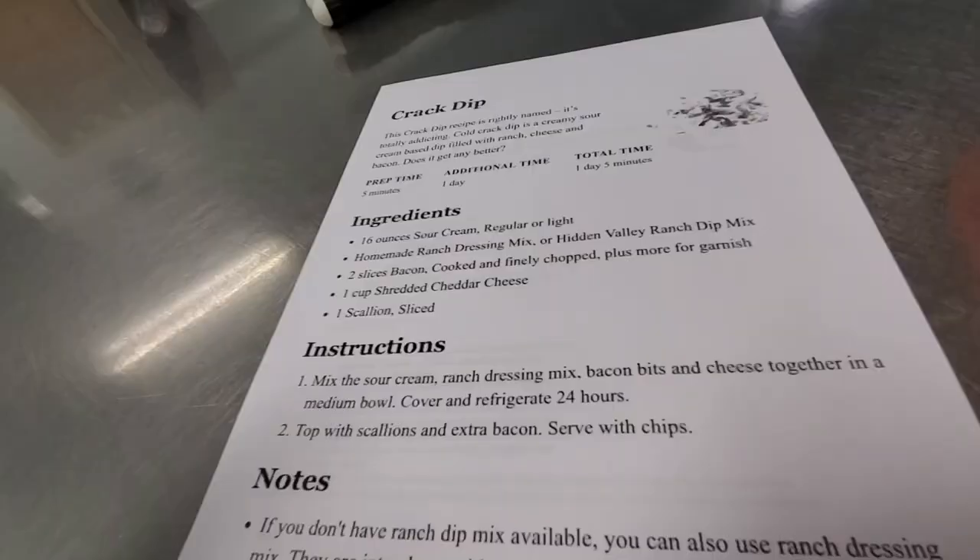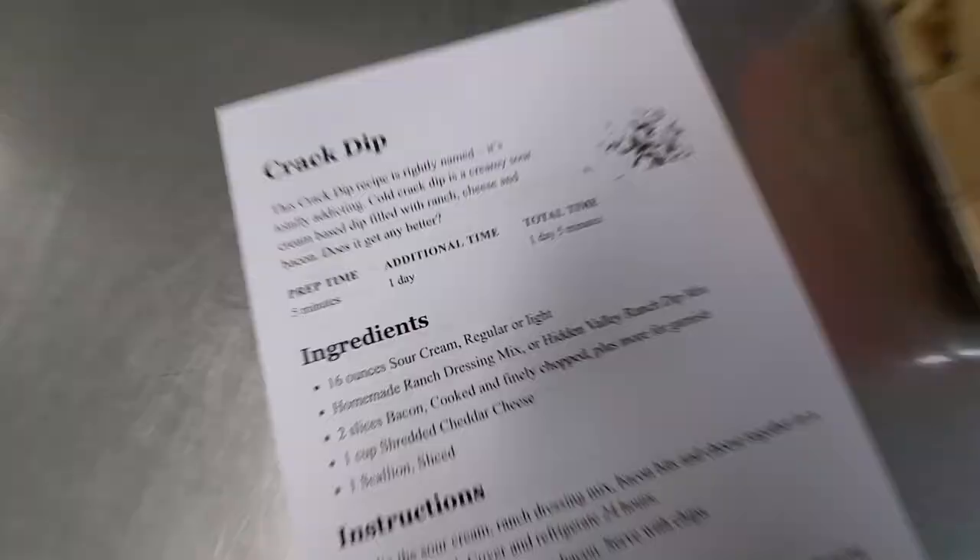It is 1:22. This morning we only made those brie bites and now we are back to make more stuff. First order of business — I am making this crack dip. Let's start, let's do it.